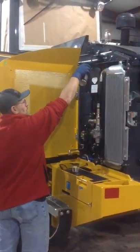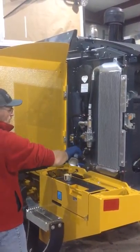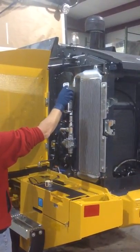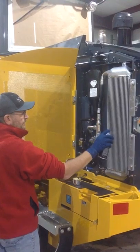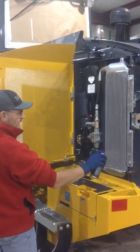All you'll have to do is just spray the components that you want to protect — all the nuts, bolts, the fins on the radiator. The coating will lay down on these items.